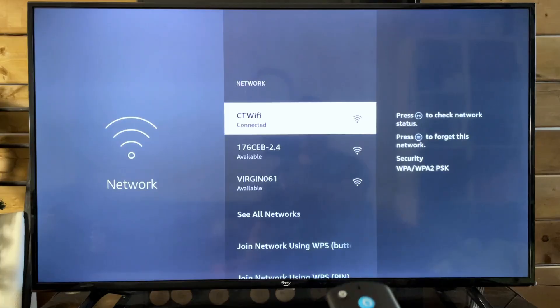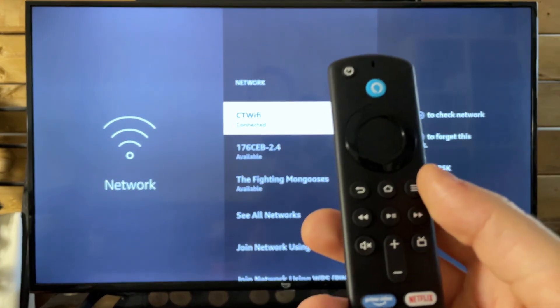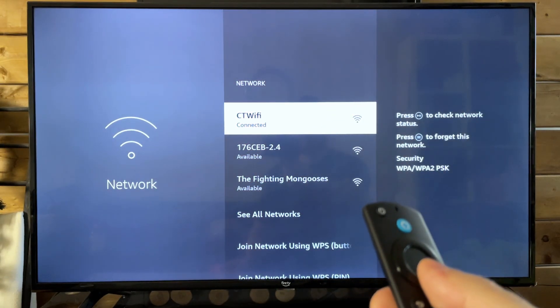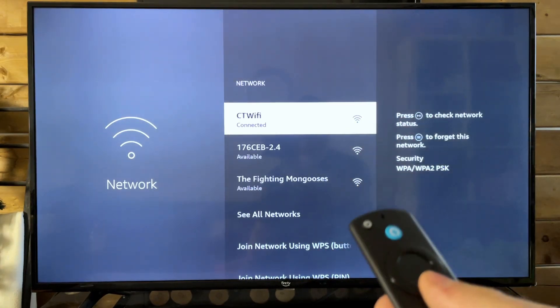Another thing you could also try is forgetting the network. Pressing this menu button will forget your Wi-Fi network, and then you just want to simply reconnect to it the same way you would, inputting your password and then trying again.